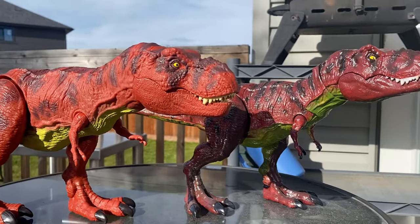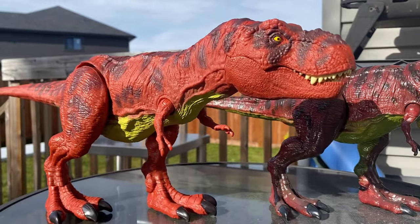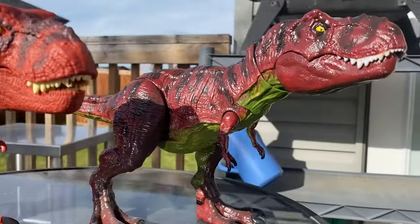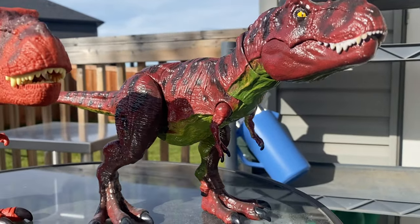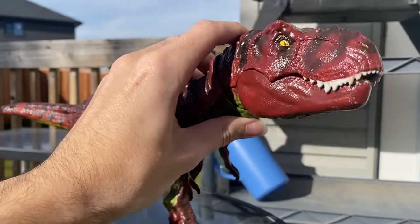Hey guys, it's BrennanThePaleodude and welcome back to another video. Today we'll be comparing the '93 Classic Tyrannosaurus Rex by Mattel and a custom Red Rex that I made a few years back with the basic chomping figure by Mattel.